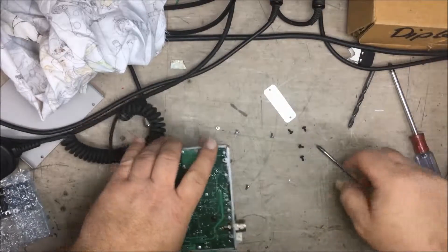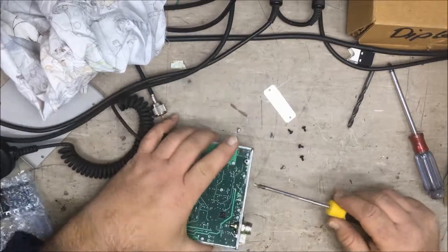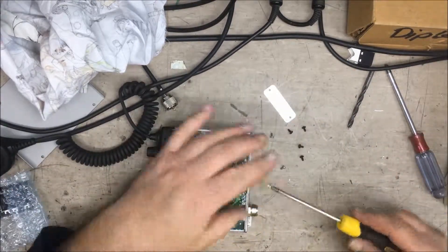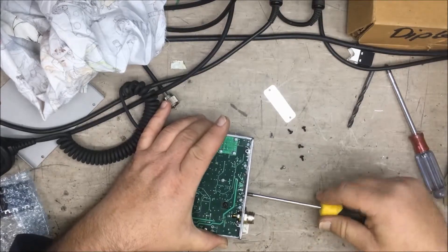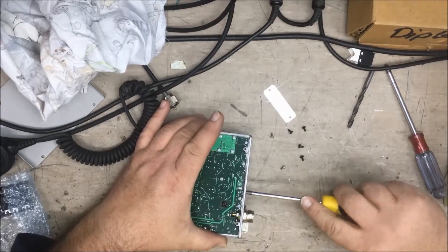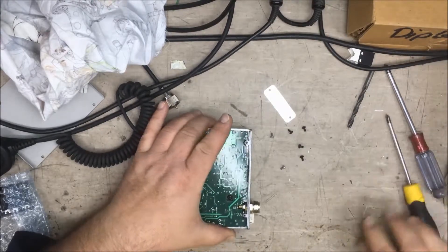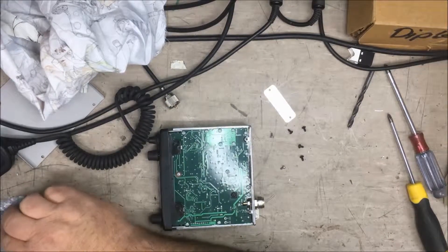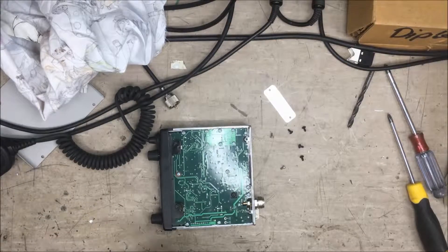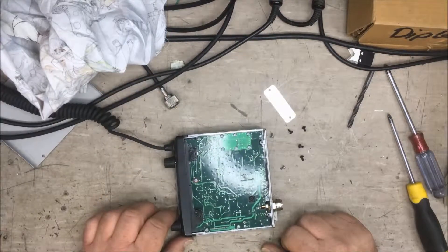Pop that in and screw it back up. So if you're not getting out very far with your transmission, it's highly likely that's your finals. But if you're not receiving too well as well, it's most likely your antenna at fault — and if you don't do anything quickly about getting your antenna fixed, a more expensive exercise of replacing the IC will follow.